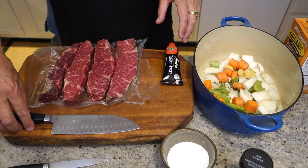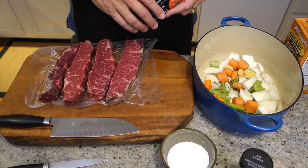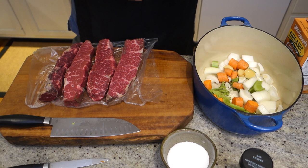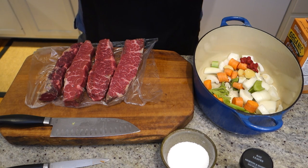Most braising recipes will tell you to brown the meat in the pot first. I actually like to put these on a baking sheet and just roast them at a high temperature — 425 for a few minutes. I've got my veggies in, and I'm going to put my tomato paste.